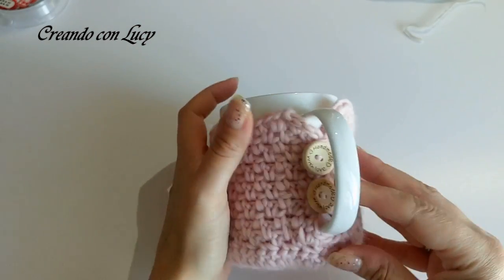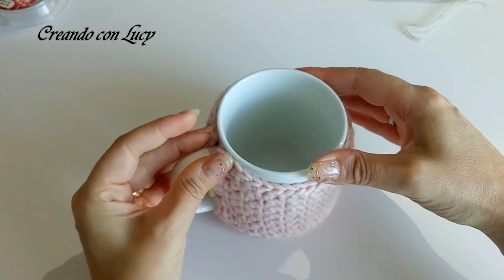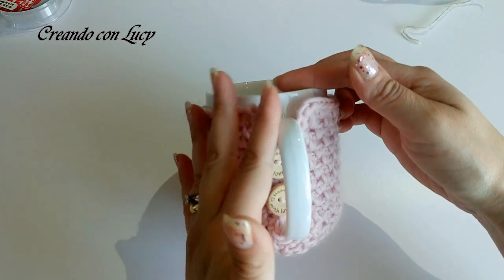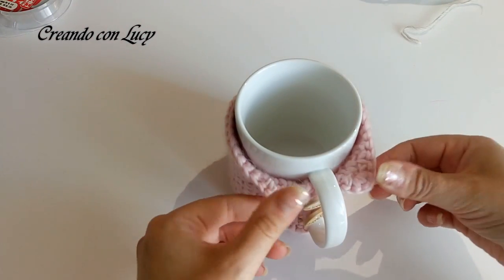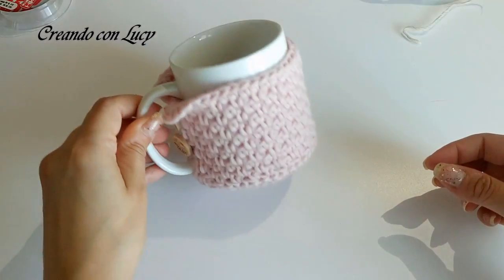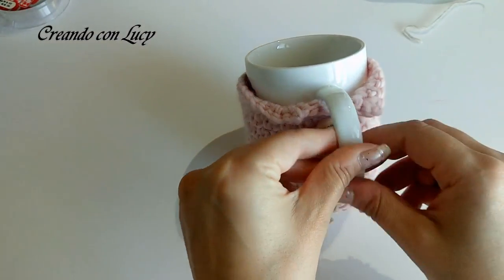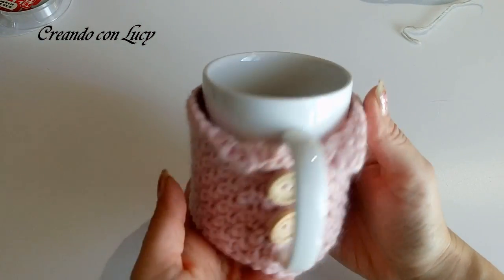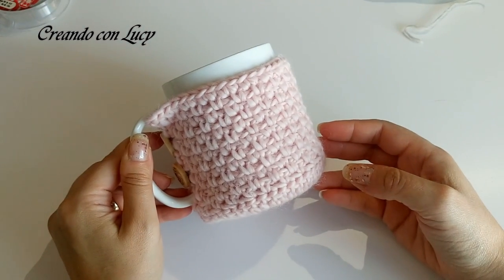Ed ecco qui la nostra tazza ben vestita! Va benissimo che ci sia questo spazzettino per il manico. Io la girerei anche un po' in giù, quasi fosse un colletto - a me piace molto girata così, come fosse un collettino di una camicia - vedete, in questo modo, con i suoi bei bottoncini. È veramente grazioso il nostro nuovo vestitazza.